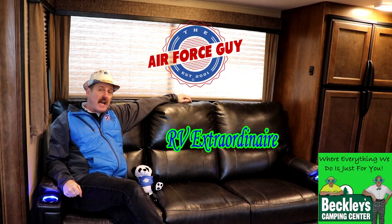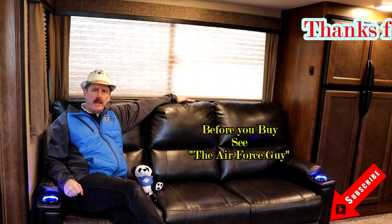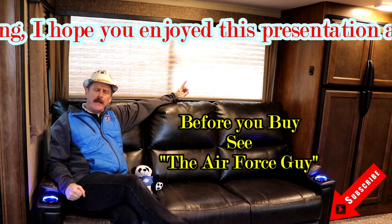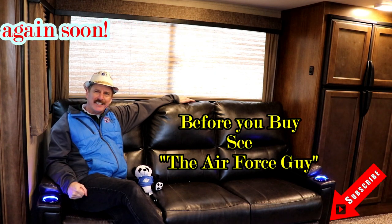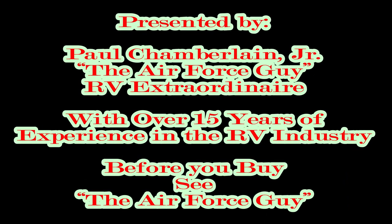So there you have it, ladies and gentlemen — the 287 RLTS Reflection by Grand Design. I hope you enjoyed this video. Appreciate you watching. If there's something else you'd like me to cover, another model, or maybe an aftermarket product, I'd be more than happy to see if I can make that happen. I appreciate you watching and I'll be back at you again soon. Take care.